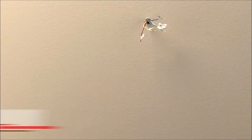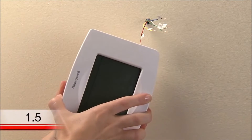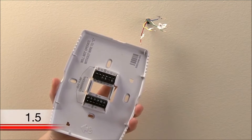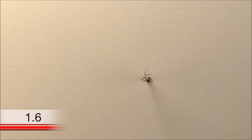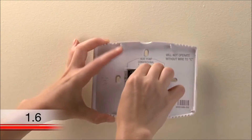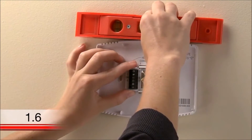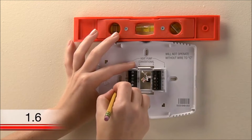Now it is time to begin installing your new thermostat. First, separate the Wi-Fi thermostat from its wall plate. Set the thermostat aside and begin mounting the wall plate. Position it so the wire hole is centered and pull the wires through the hole. Now is a good time to verify it is level. Using a pencil, mark the positions of both screw holes on the wall.